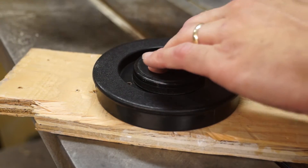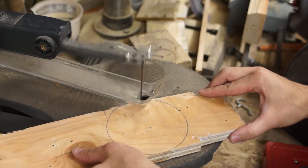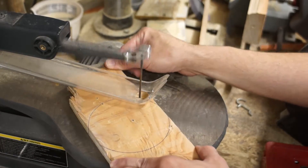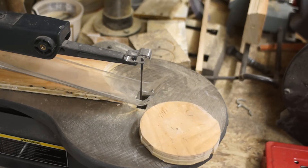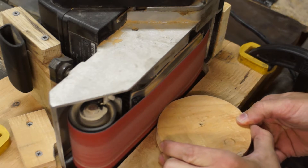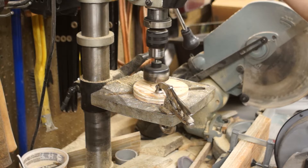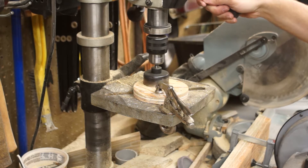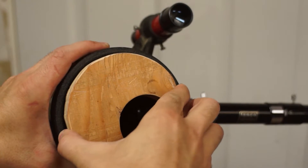First up is the aperture ring. I traced the cap onto a piece of scrap plywood and used a scroll saw to cut out the circle. Next was a little cleanup on the belt sander jig I made in a previous video. Then I used a terribly dull two-inch hole saw bit to make a two-inch hole. After a little hand sanding to smooth the edges, it fits snugly.